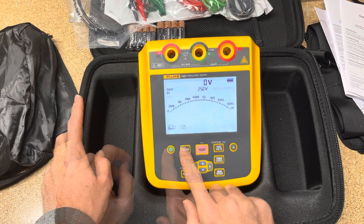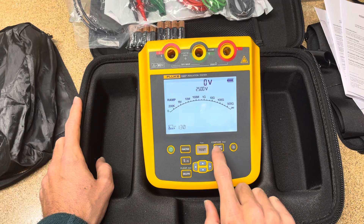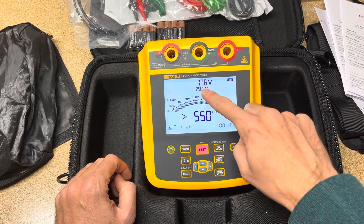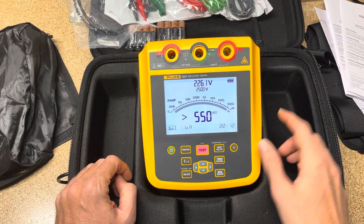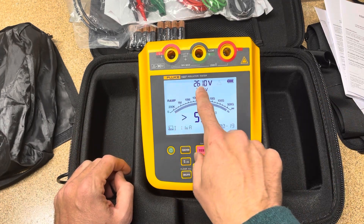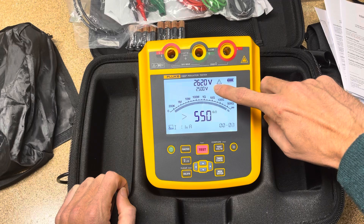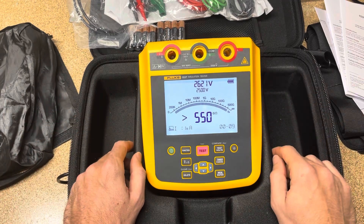There is one more function I forgot to mention — Ramp. With ramp, instead of hitting the device with full voltage all at once, it gradually increases the voltage over time. So instead of instantly hitting it with 2500 volts, it ramps up to stress the system little by little until it reaches its max voltage and then levels off. You can see how long that takes to get up to full voltage. If I turn ramp off and hold the button, you'll see how fast it jumps — it goes straight to full voltage instantly. I'm not sure if there's a particular advantage to ramp; if you know, leave something in the comments.